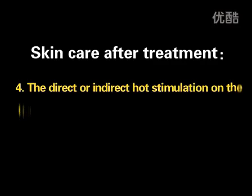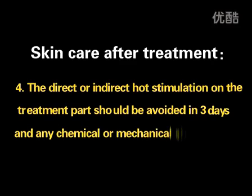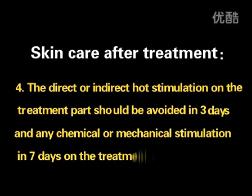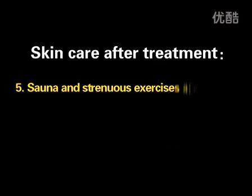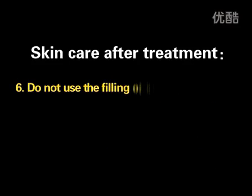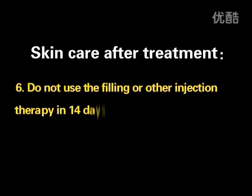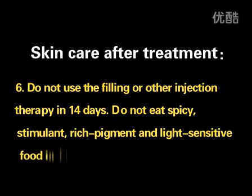Direct or indirect hot stimulation on the treatment area should be avoided for 3 days, and any chemical or mechanical stimulation within 7 days is not good for skin recovery. Sauna and strenuous exercises are not suggested before the scabs fade off. Do not use filling or other injection therapy for 14 days. Do not eat spicy, stimulant, rich pigment, or light-sensitive food for 14 days.